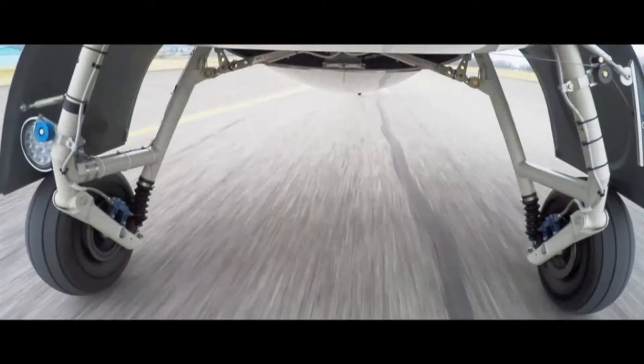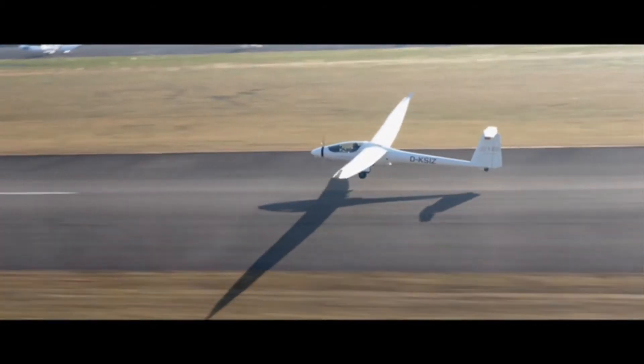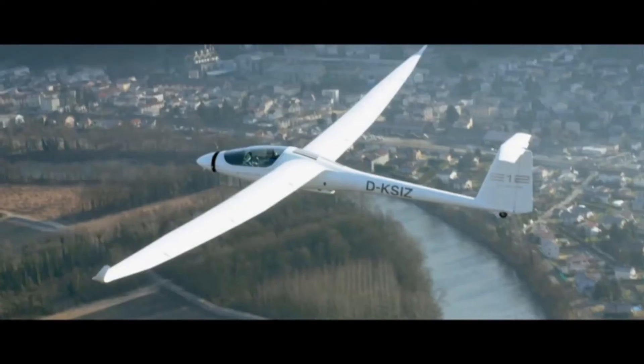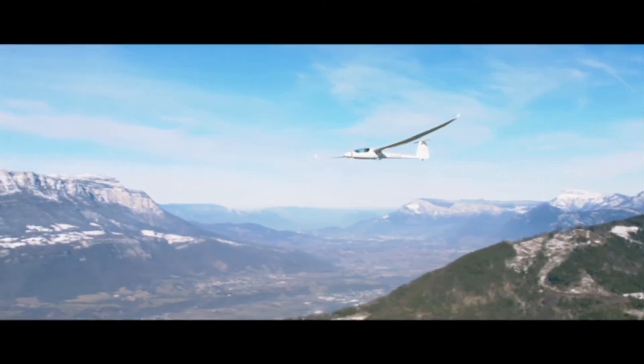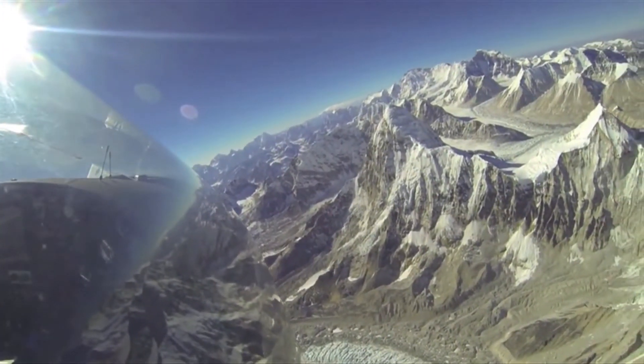The landing gear on the S10 is completely retractable. On deployment of the landing gear, there is almost no pitch change at all, and very little noticeable change in glide ratio.